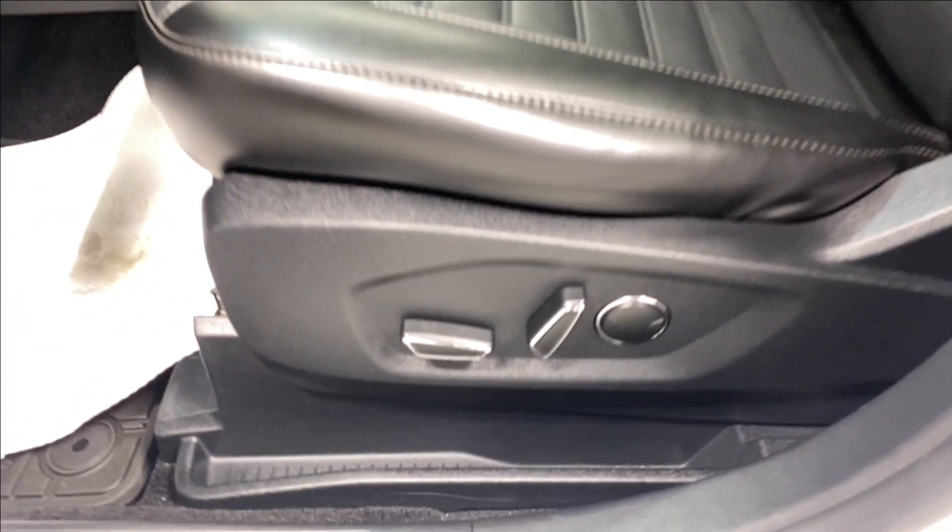Inside, there's a nice armrest, power locks and mirrors, leather upholstery, and power driver lumbar support.